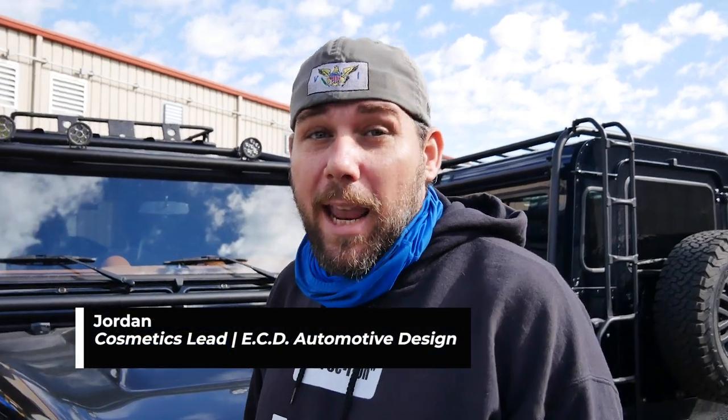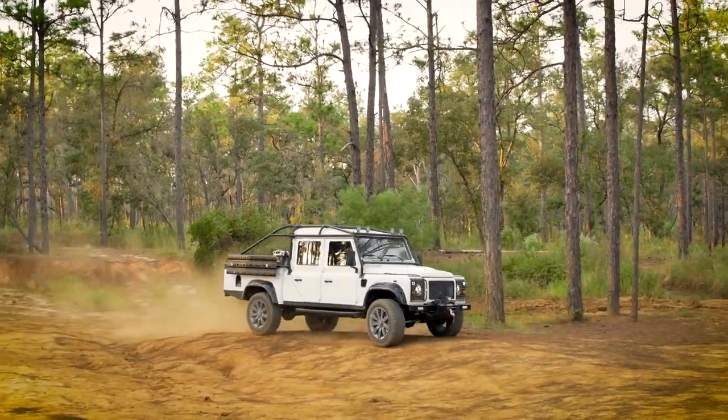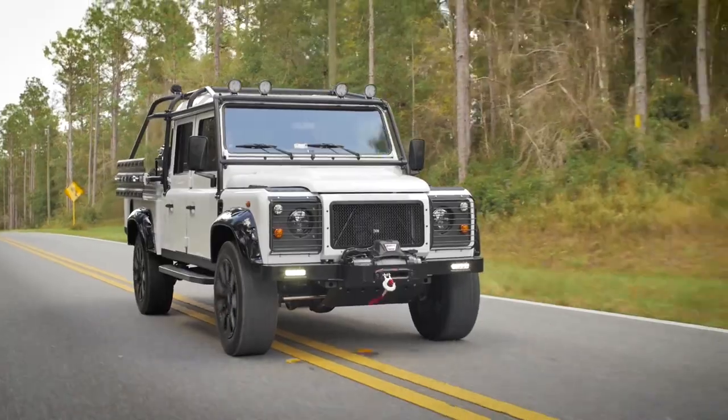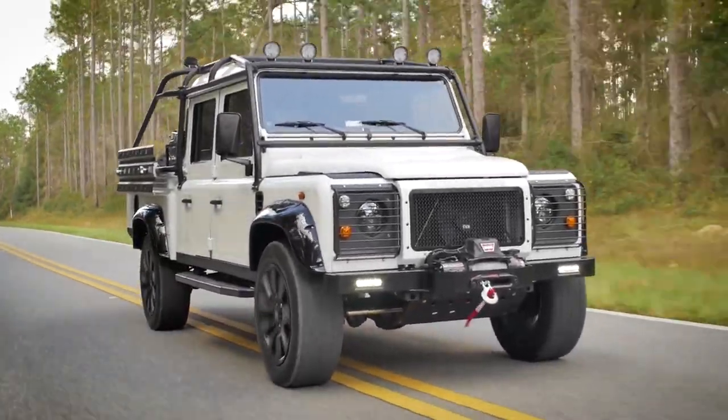What makes the Defender such a good and capable off-road 4x4 vehicle is its full-time all-wheel drive. It's a constant 30-70 ratio from the transfer case that's driven by our GM drivetrains. It's great in snow, great in mud, sand. It has a very strong background in off-roading for the years and years that they were built. We upgrade all of them with our axles and our tire selections, but the Defender was originally built hands-down for off-roading.